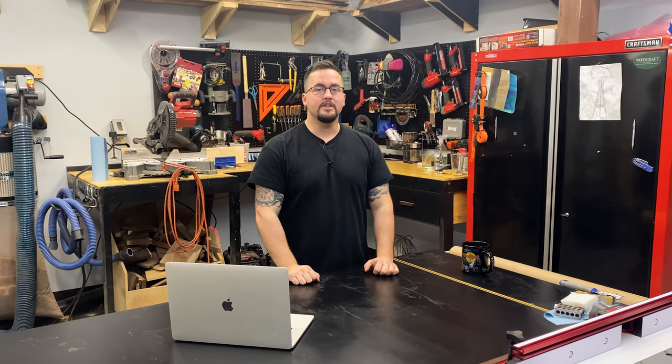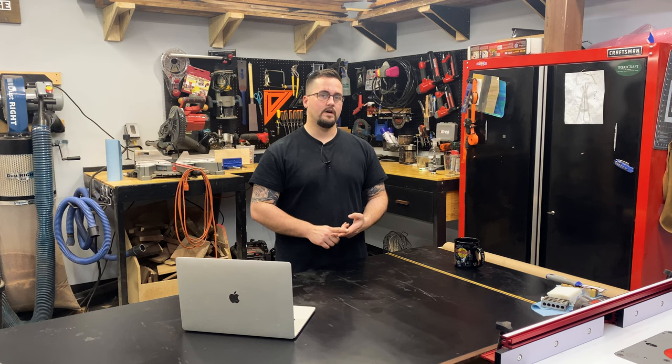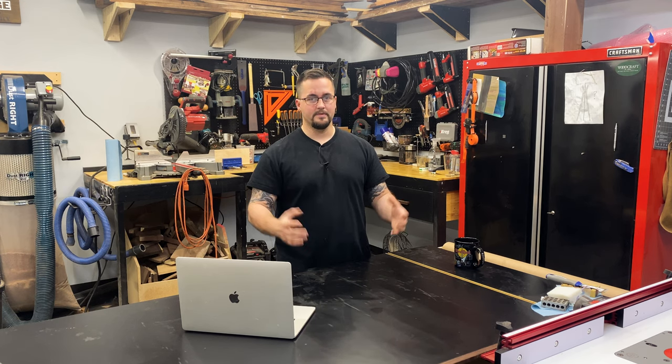Hi, my name is Andrew and by the end of this video you're going to know how to build this lamp. Stick around and see how I hide the wire, reinforce the joinery, and make an overall beautiful lamp. Let's get started.